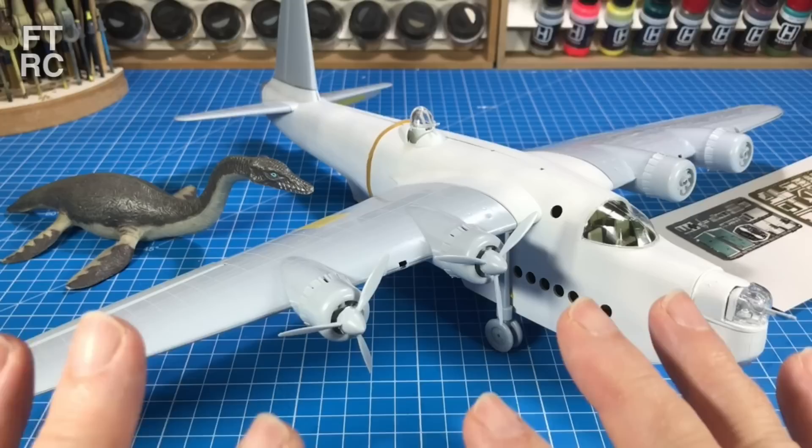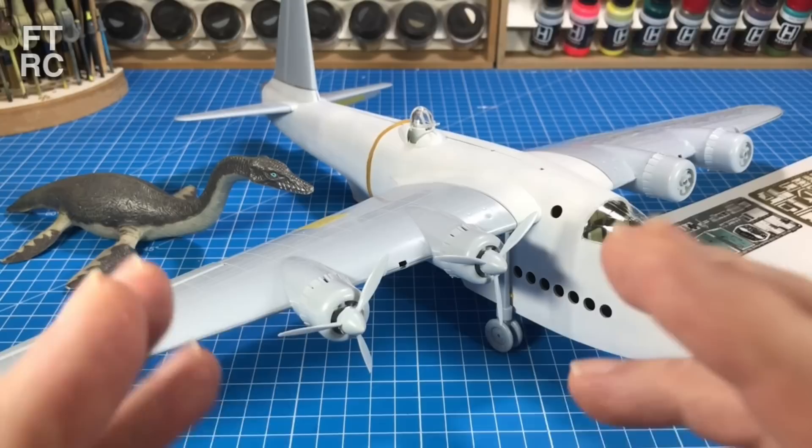And of course the Plesiosaur is here always for scale — a 1/72 scale Plesiosaur. All of that to come in this video; we'll explore a lot of things. I'll show you mistakes in the instructions, how to fix them, how to fix that front turret, lots of little tips and tricks. Does that sound interesting? I hope so. Okay then, let's roll the music.